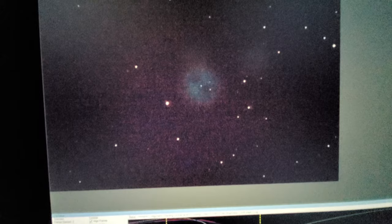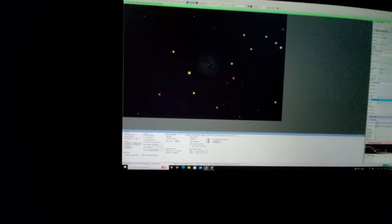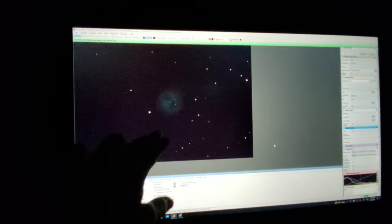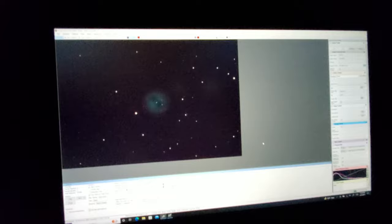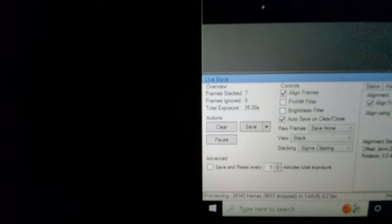Let's start the stack — I'm going to clear this stack so we're starting fresh. Broaden the histogram. Alright, here we go. That's M97. And in the first couple of frames you can very clearly see the central star and you can see the two eyes. This is after literally 10 seconds of exposure. I had to make a small adjustment and restart the stack — for some reason it wasn't stacking, wasn't detecting stars, which is how it aligns the frames.